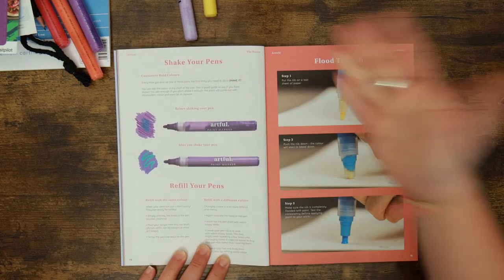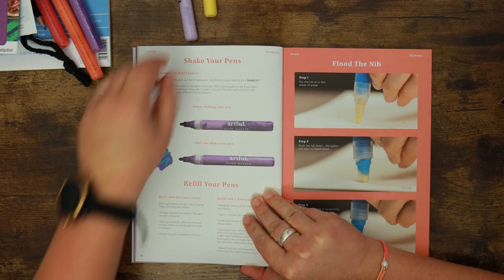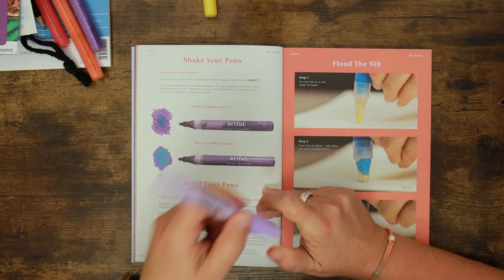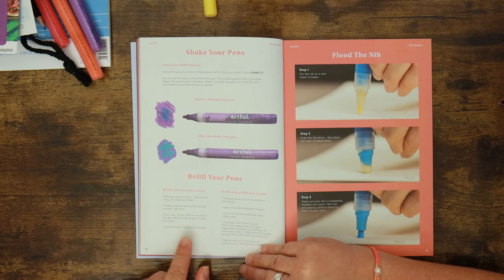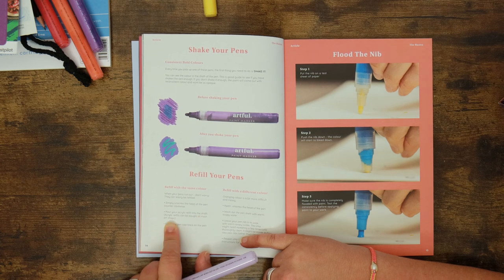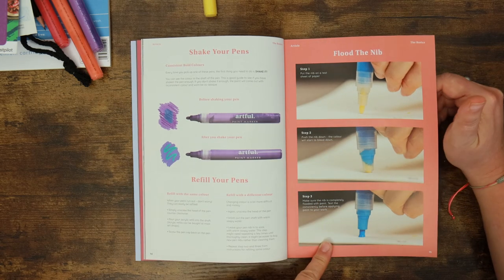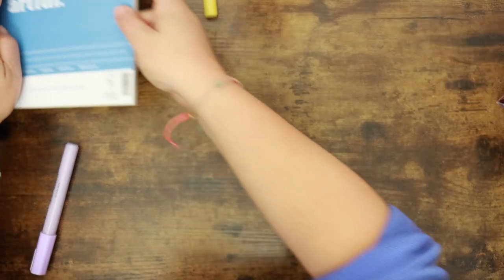Starting with the basics — they're telling you what to look out for visually, which I really like. I noticed straight away that a lot of the paint in these pens has started to separate; that's why they've got a ball bearing in them, to mix the paint and get it back together. They're also telling you about refilling. They don't actually offer refills themselves — it just says pour your acrylic refill into the shaft, and acrylic refills can be bought at most art shops. They're showing you how to flood the nib to get the pen going.